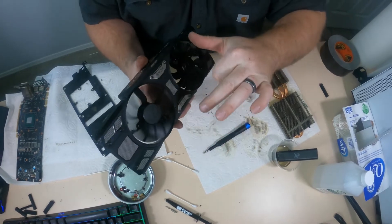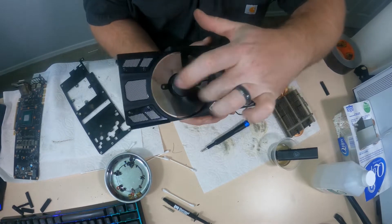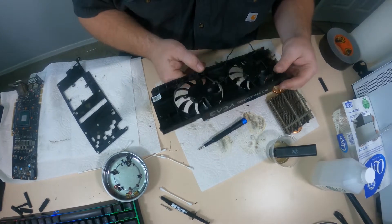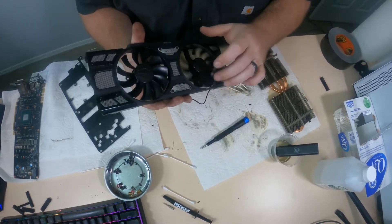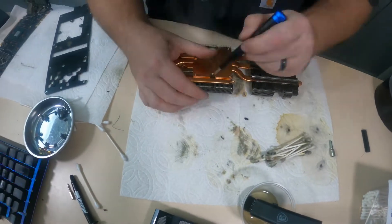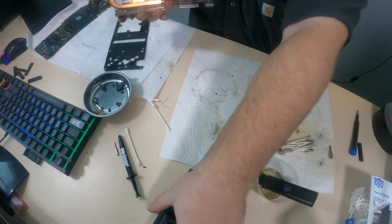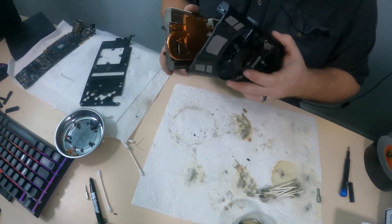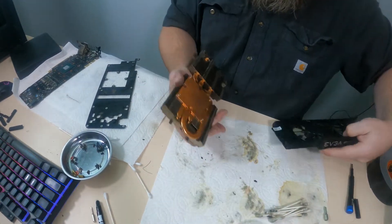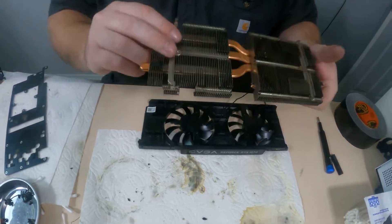The fan blades are now clean — everything else is clean too. The back is pretty clean; like I said, didn't go for perfect — there are a couple little spots in the corner but this is really serviceable. Now that everything is completely clean, we're going to reassemble this part. From experience I know this card assembles with the heat pipes sticking out of the side.